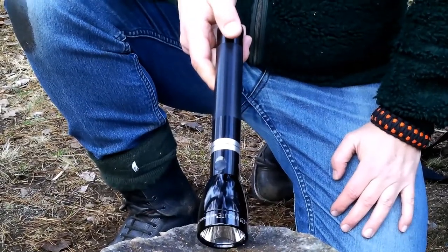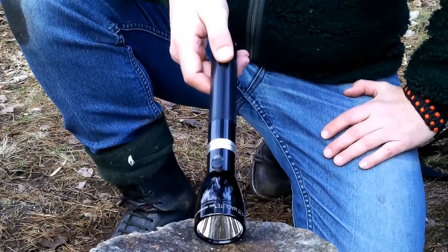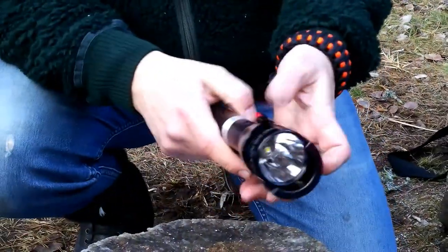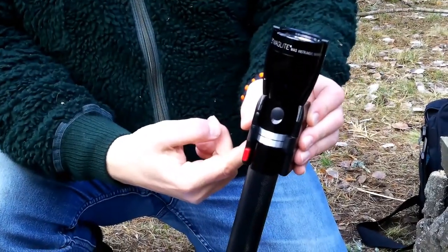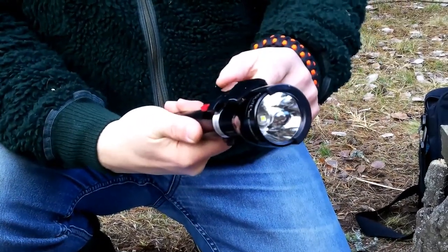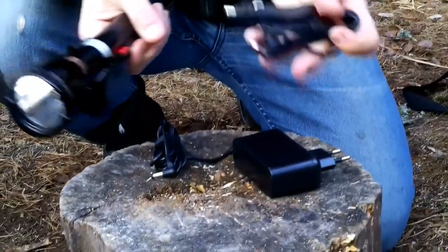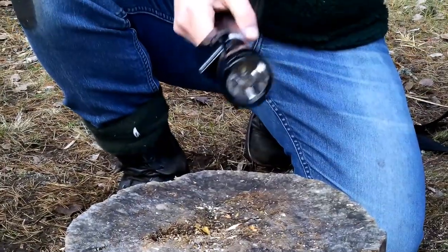Now this is the Maglite ML150LR with rechargeable batteries, weighing 440 grams. Inside the case you have the light, the battery, and an excellent charging station. You just click it in, and you can situate it in your car, house, or cabin so it's always charged. You also have a charger for regular power and for your car.